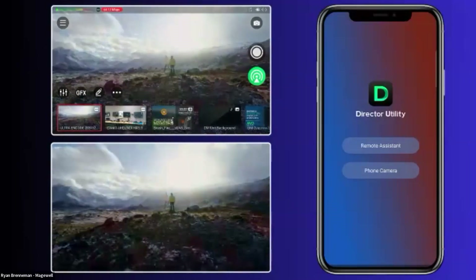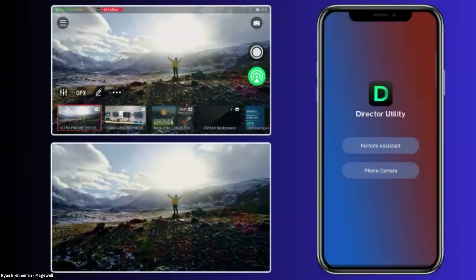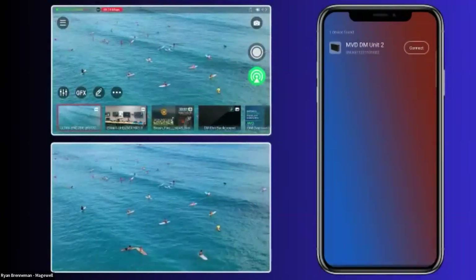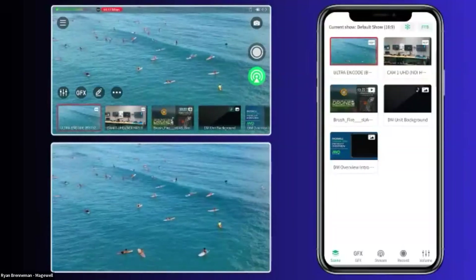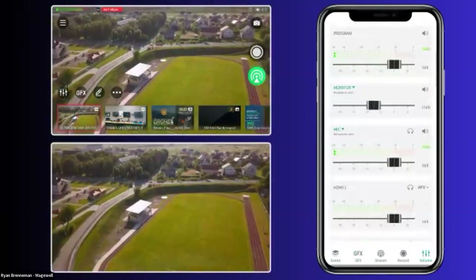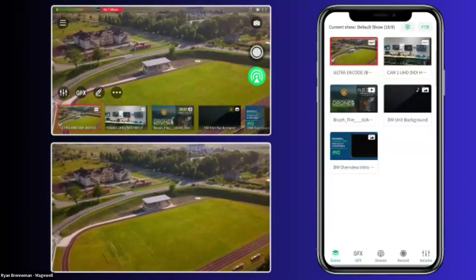What you're seeing right now on the top side is just a duplicate screen of the device. The bottom is our program view. On the right-hand side, you're seeing the Director Utility on an Android phone — a fantastic way to control the device. We're presented with two options: remote assistant or phone camera. I'm going to tap remote assistant. It looks for all Director Mini units on the network, and now all of the scenes are populated and I'm able to control this. Up to three mobile phones or tablets can control the Director Mini unit.